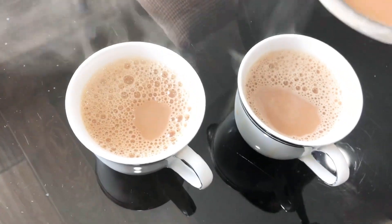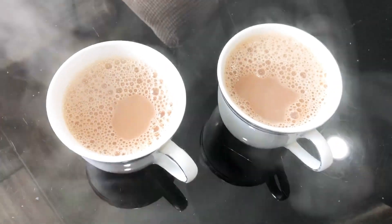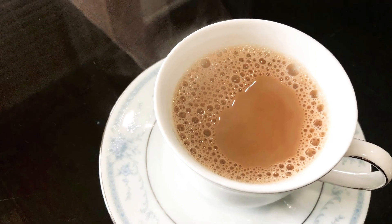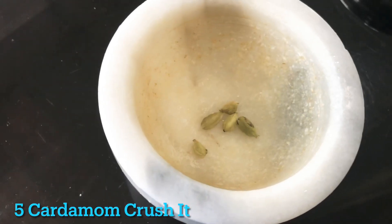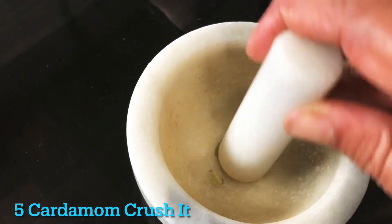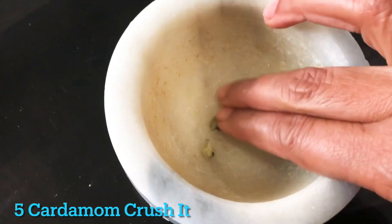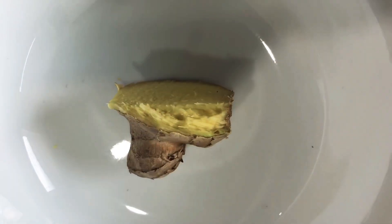This recipe is very good. We are going to put 5 eggs and we are going to crush it and grate it.